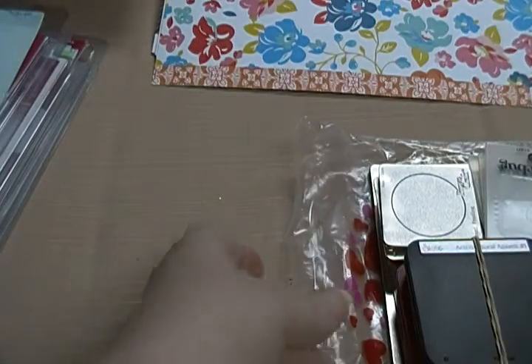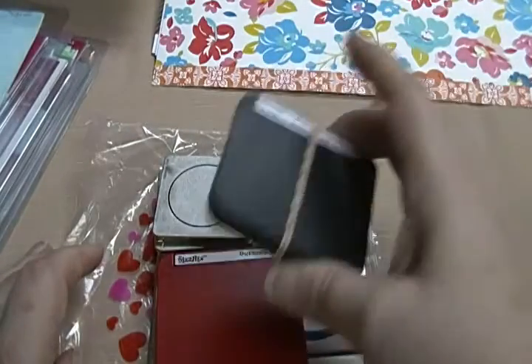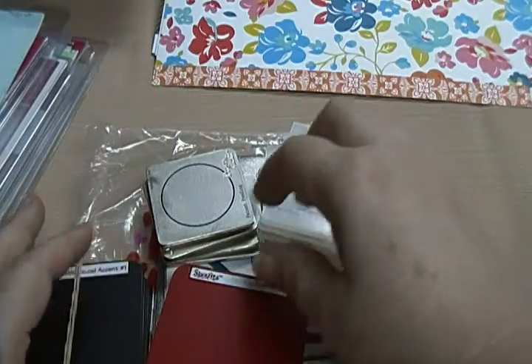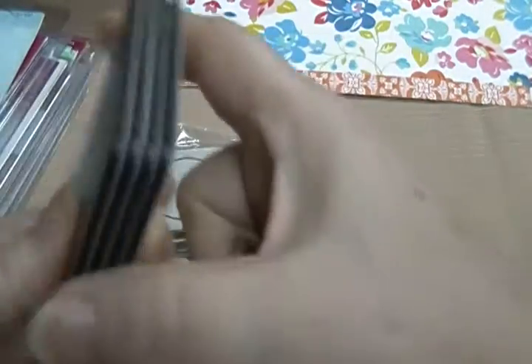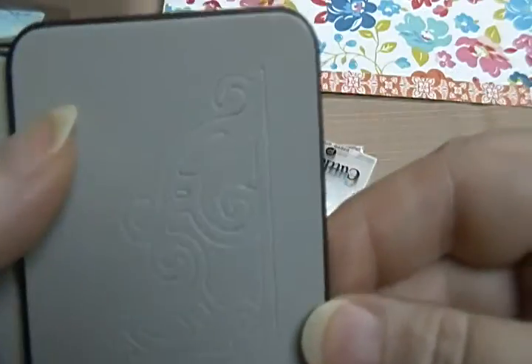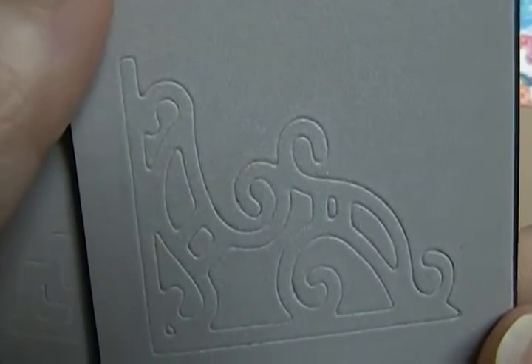And then I have a Cuddlebug lot — it's Cuddlebug and Sizzix together. Let me just show you what they are. The whole lot is going to be $6. These are the older type ones. These are the Agricultural Accents — these are the corner dies. There's that one. Can you tell what it is?